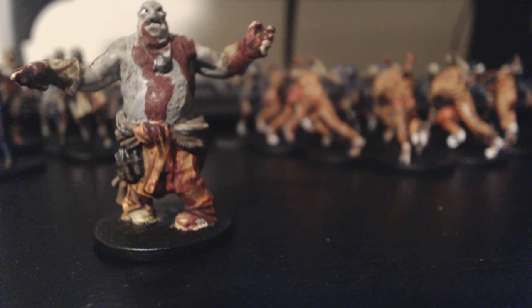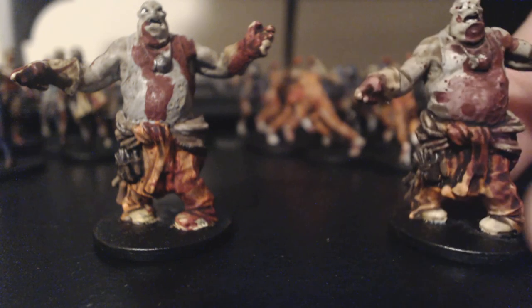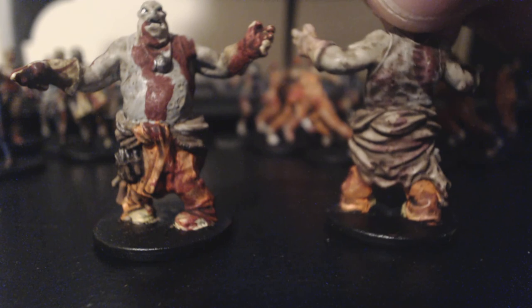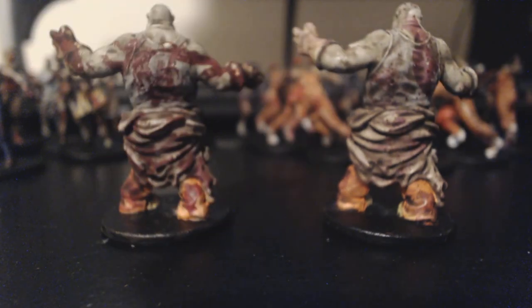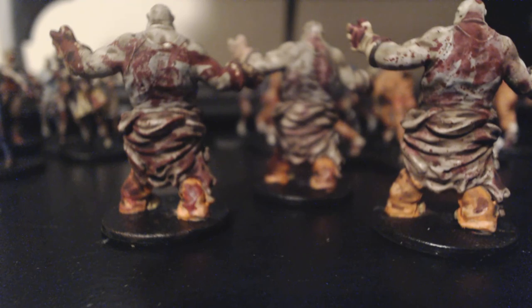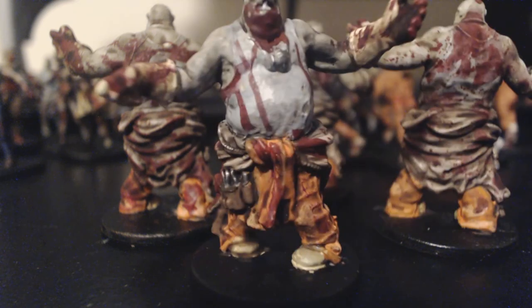These are the fatties — they're usually accompanied by walkers when they spawn. They look like mechanics. They have pull-down overalls, and the backs have a layering effect where the overalls came down. We dry-brushed some of the zombies, but for the fatties we took the time to layer some highlights and then hit them with a wash. It turned out pretty good.